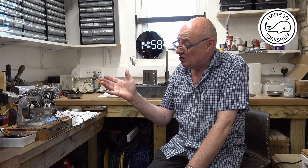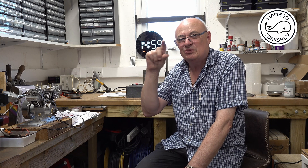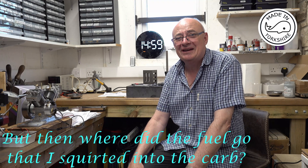Cylinder two seems to want to fire but I think there's a flooding issue — I don't think I've got the fuel level height correct. What I really need to do is get the crankcase breather sorted out, which defines the actual fuel level. If I can sort that out it might address the flooding in that cylinder. The other cylinder is dry as a bone, so I can only think there's something wrong with the carburettor on that one.